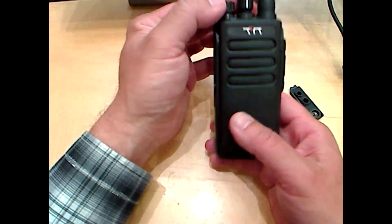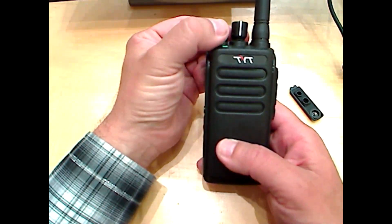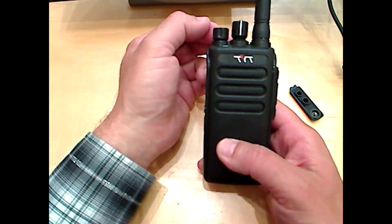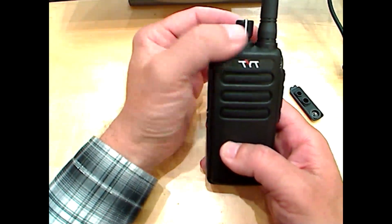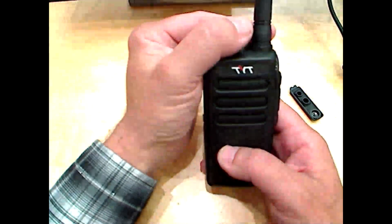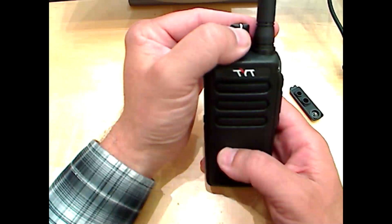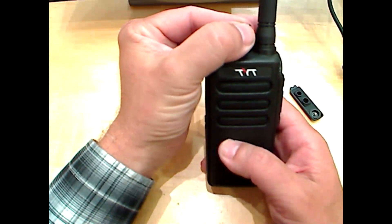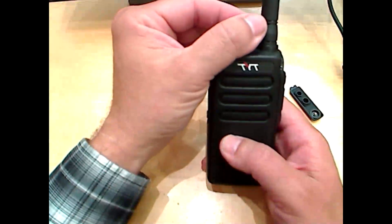We're going to turn on the radio so you can hear what it sounds like. There's a nice voice prompt and tone that lets you know the radio is on. Right now we're on channel one. When you change channels, it's a hard click — which means you're not going to accidentally bump it and change channels without knowing. And it will announce the channel when you change it.